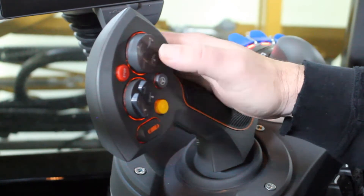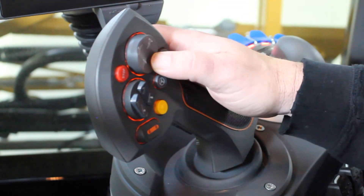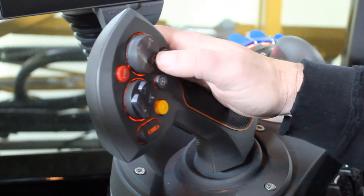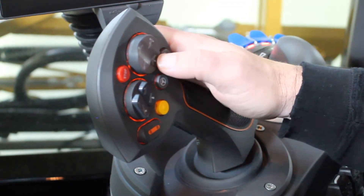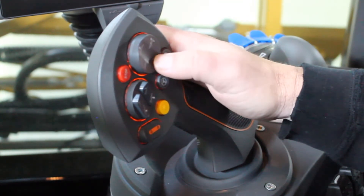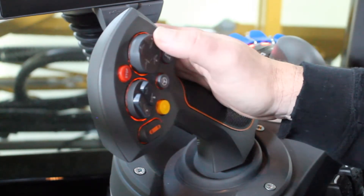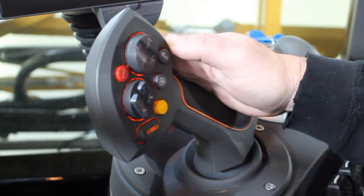To the right is our main mast up and down switch. This allows me to run the entire boom up or down. It also has the double click functionality when you're using auto leveling, so I can double click down or double click up to operate those functions. You can disregard the icons on the left and right as they are not used.